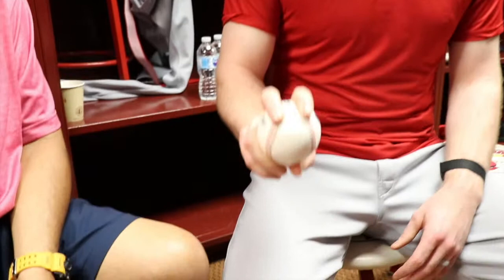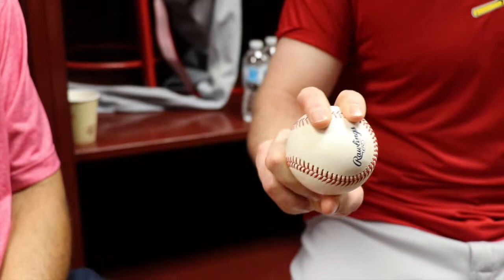So show us your grip for your two-seamer. Pretty traditional, I think, right along the laces. Four-seamer — pretty standard again. I'm kind of a boring guy when it comes to grips, I guess. As long as you're getting them out.